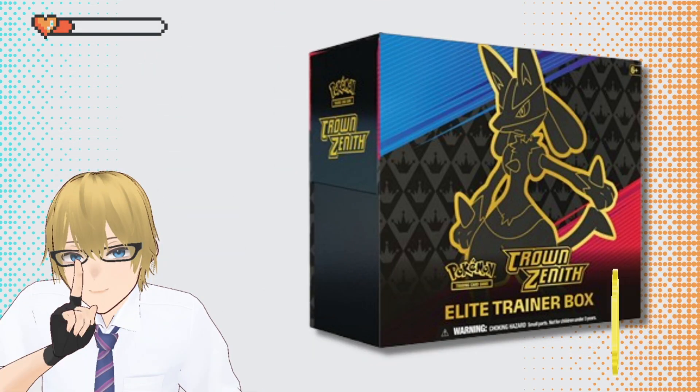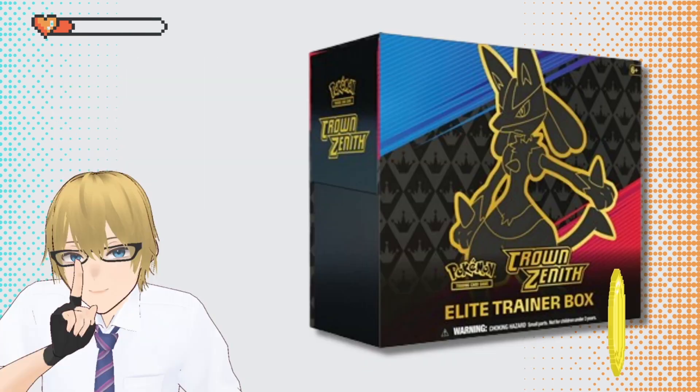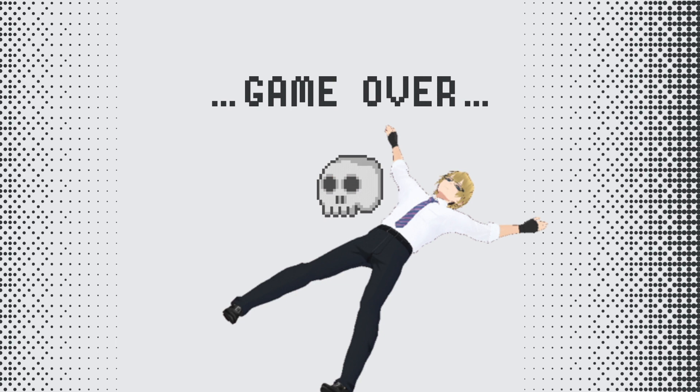I bought an ETB-like box — a bunch of boosters and a nice colorful box for roughly $50. I got to the opening and soon realized I'd turned through all the boosters without pulling anything remotely valuable, which is an odd situation given that all these products have a guaranteed super rare. I also noticed a yellow weird layer of glue on the seals of the boosters themselves.